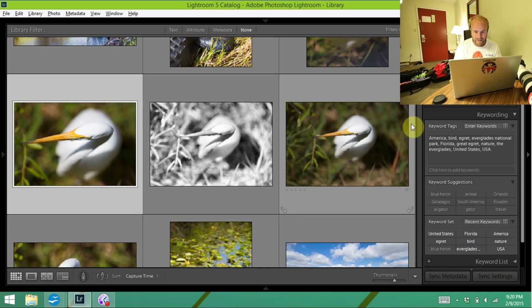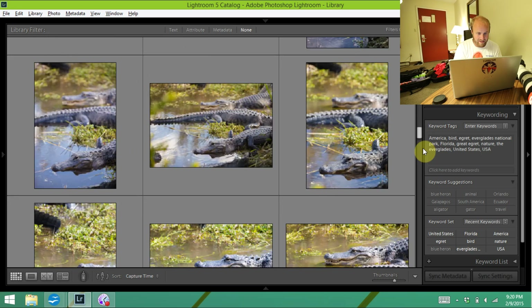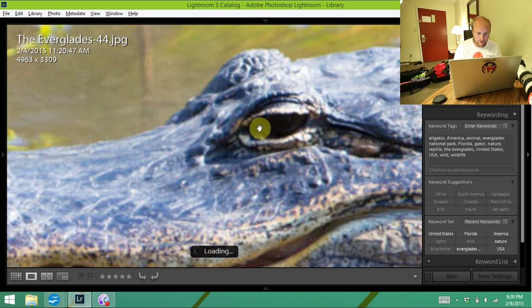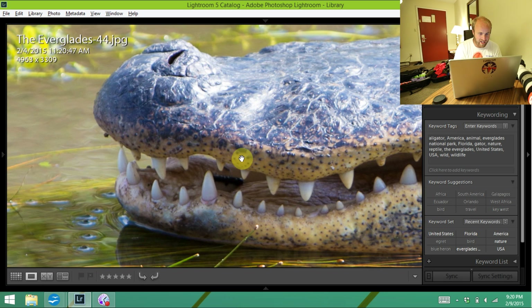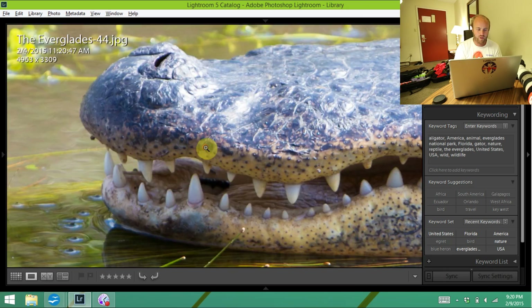Let me grab another image just to show you it's not an accident. Here's a Gator — if we open this up and zoom in on his eye, which is what I believe I focused on, you can see it's sharp with none of that nastiness all the way around the teeth. You see how clear and crystal that is. That's how an image is supposed to look.